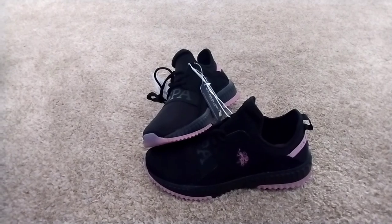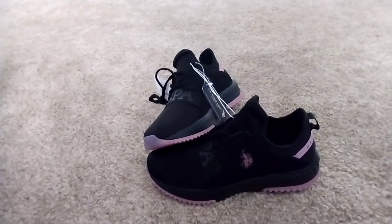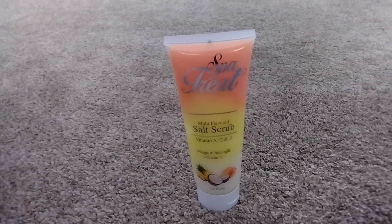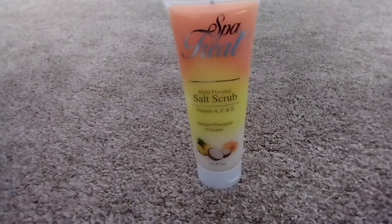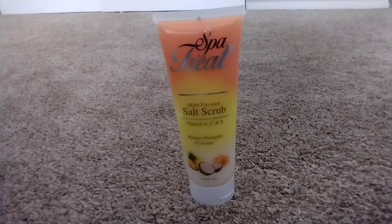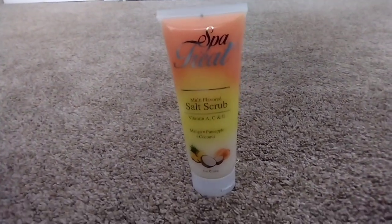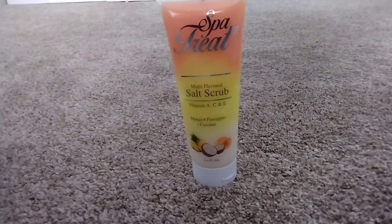I got her some shoes for polo — those were $21.99, also from Burlington. I got this salt scrub; I never tried this brand before but I thought I'd give it a shot. It has mango, pineapple, and coconut in it. I got that for $4.99. I'm going to see how it goes and I'll probably do a review on it. Leave a comment if any of you guys have heard of that brand.